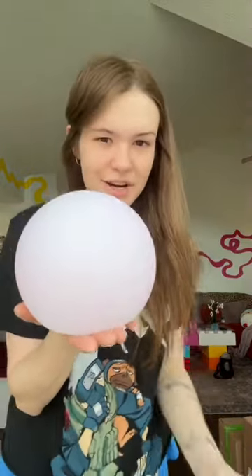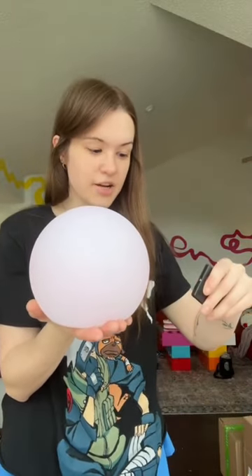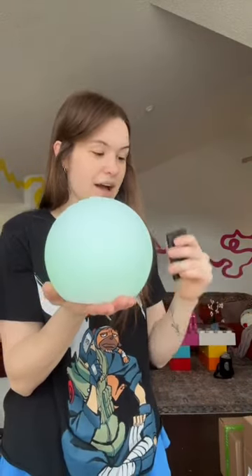I found the perfect one at Michaels. It's hard to see because it's really bright in here, but it changes to a bunch of different colors. So I'm going to rest this and see how it looks as a lamp. I'm going to try to make it super dark in here so you can see it.